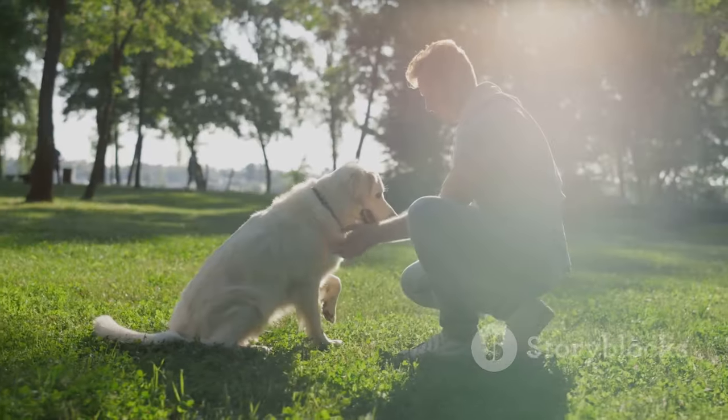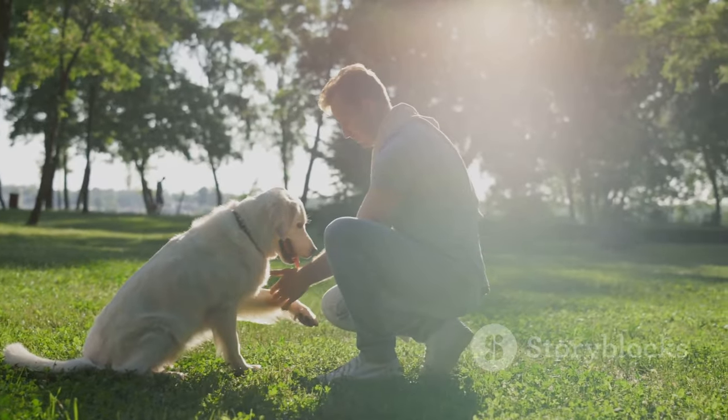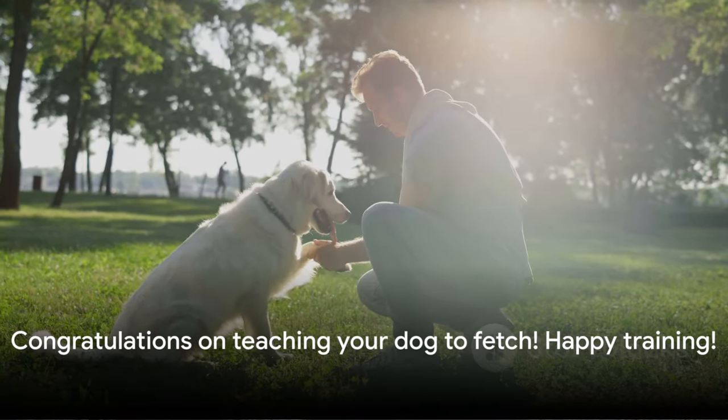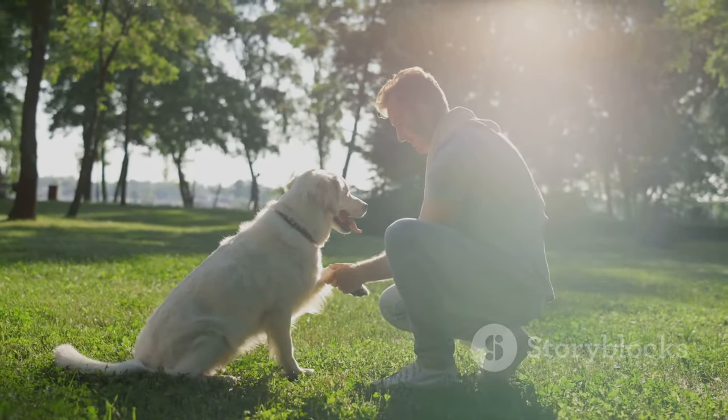Finally, gradually increase the distance. Remember, patience and positive reinforcement are key. And there you have it — a simple guide to teaching your dog to fetch. Happy training.